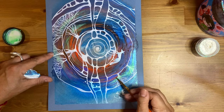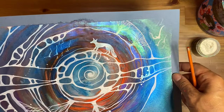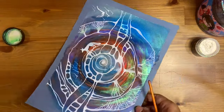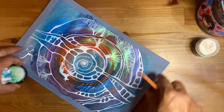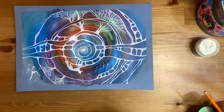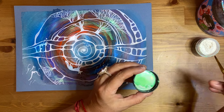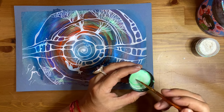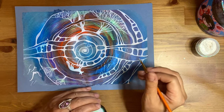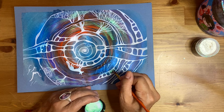Look how shimmering this is. We will also use fixative to make sure that mica is sealed well and stays on your painting so it's not falling off. I love this tutorial. I'm just being very, very excited — when something works well, it makes me super happy.